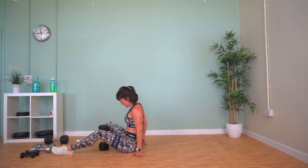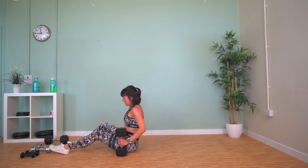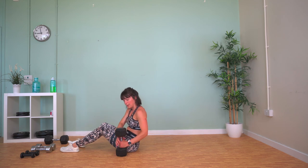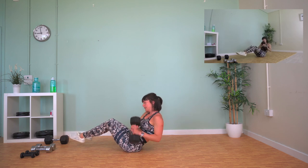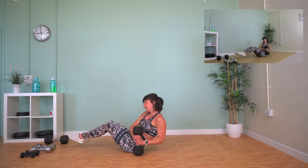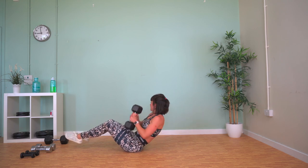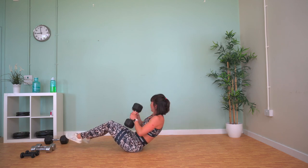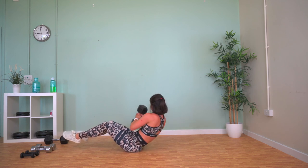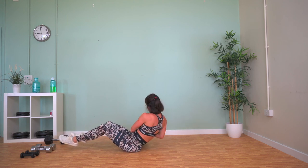Russian twist now. Bring the weight over to one side and then rotate it over — tap the weight either side. I'm using ten kilogram weights here and it's quite hard, so if any of you are using heavier, once again I salute you.